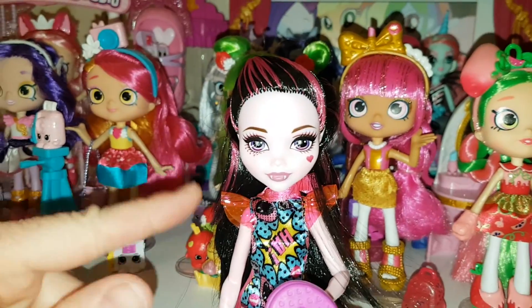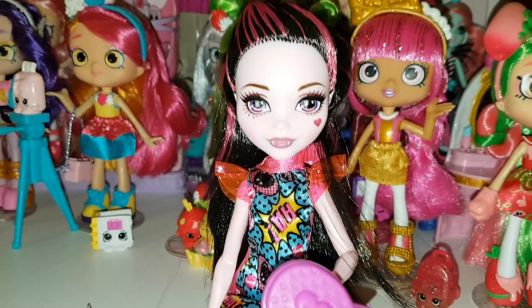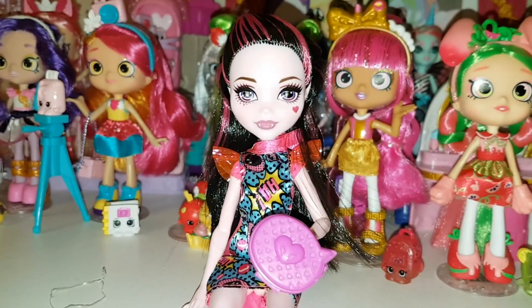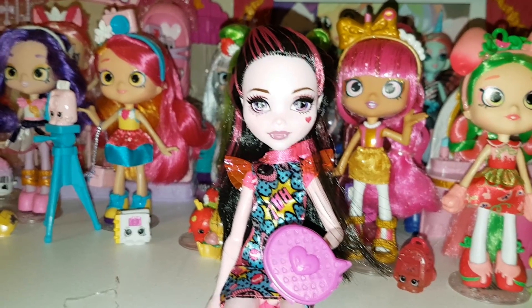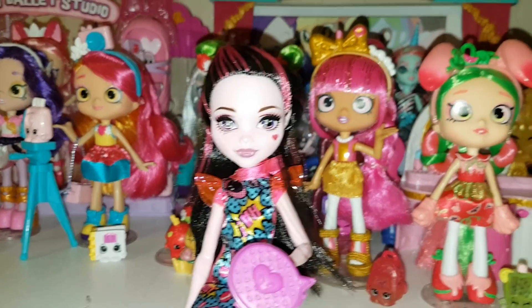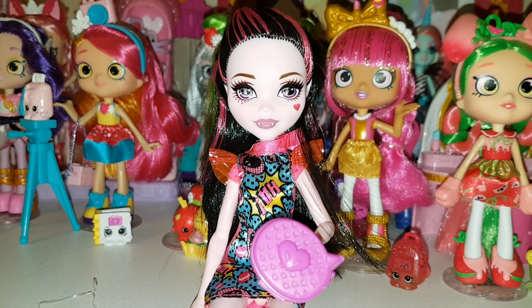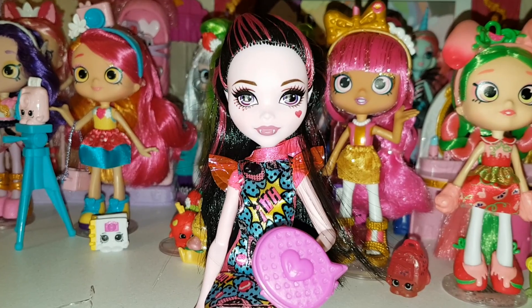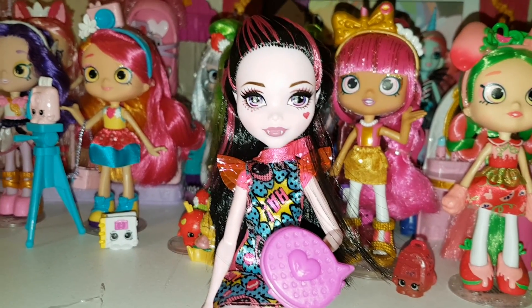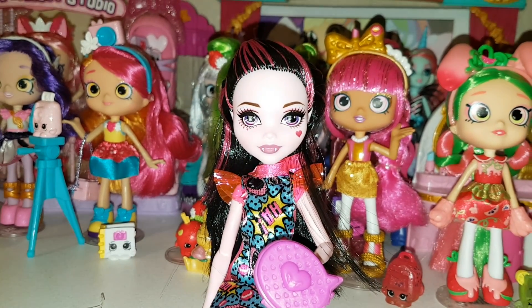Let me know what you think of her, and what you think of the other ones in the line. She was my favourite — I really liked her outfit — and Draculaura is one of my favourite dolls to collect anyway. Abby's my favourite character, but I've always liked Draculaura's dolls; I've always thought they're really beautiful, both reboot and non-reboot. Let me know what you think of this doll and the other comic book dolls. It's a really cool idea — just a shame they're not doing Monster High anymore. Like, comment and subscribe — bye!